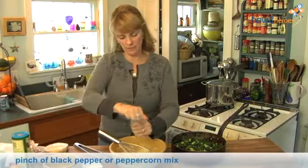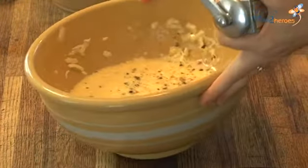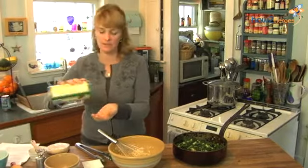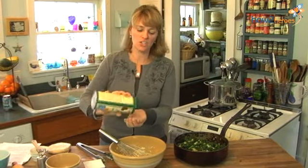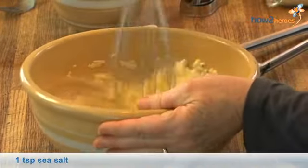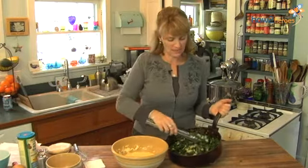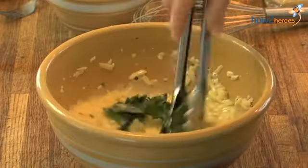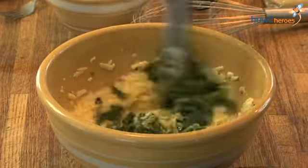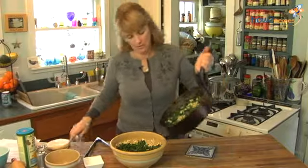I'm going to season it with some freshly ground black pepper — this is a peppercorn mix with beautiful red colors that gives it a little kick and spice, maybe some pimientos in there. Then sea salt; I love salt, I know it's bad, but I'm putting it in anyway. Now I'm going to add my cooled vegetable mixture — if it's still a little warm, add it slowly so you don't end up scrambling the eggs. Add it a little bit at a time to bring the temperatures together, then add it all in.